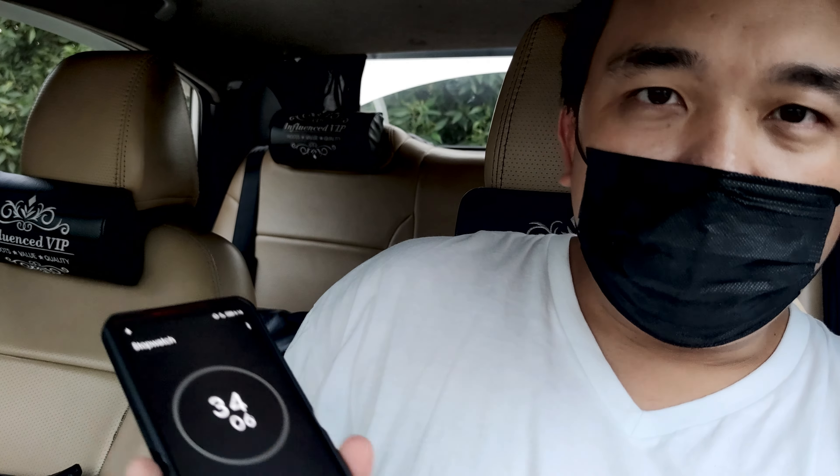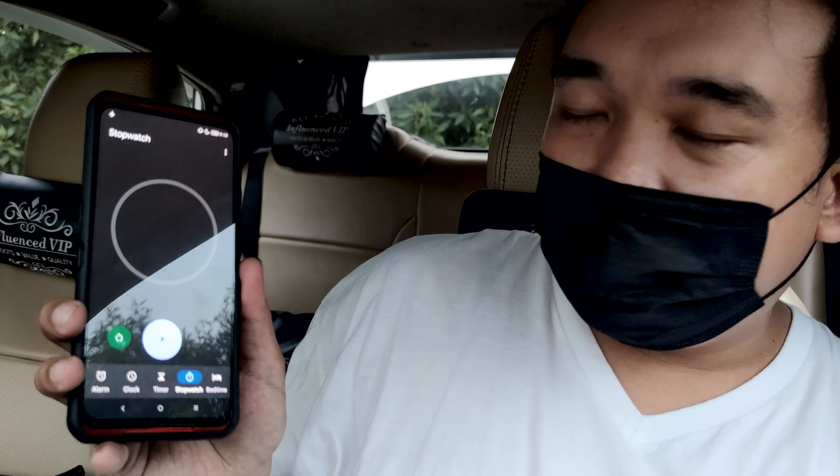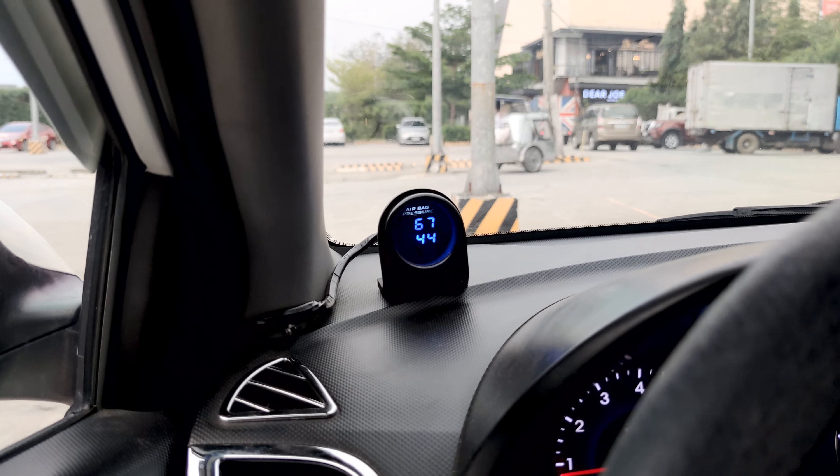There's a little bit of noise but not too bad. About 35 to 36 seconds — that's enough to get us rolling and get started on our daily drive. Not too bad on a single pump.